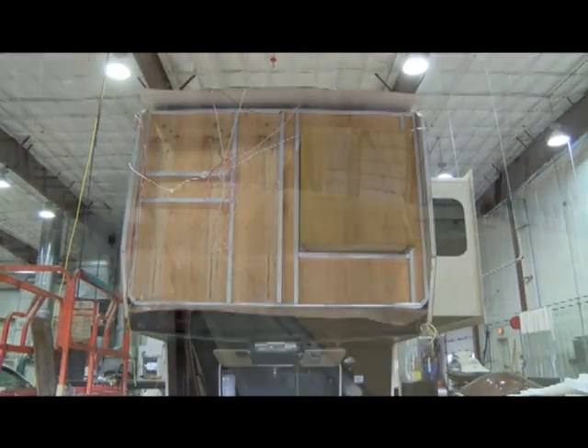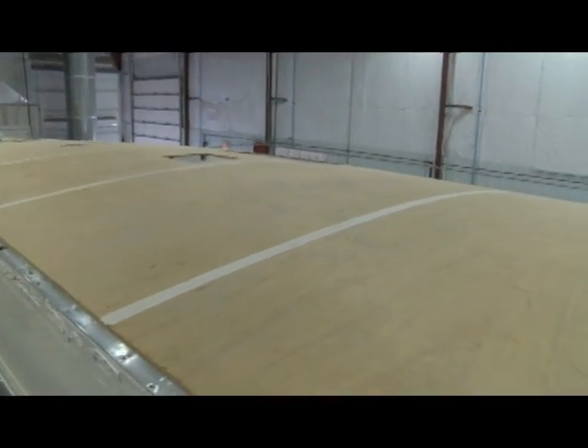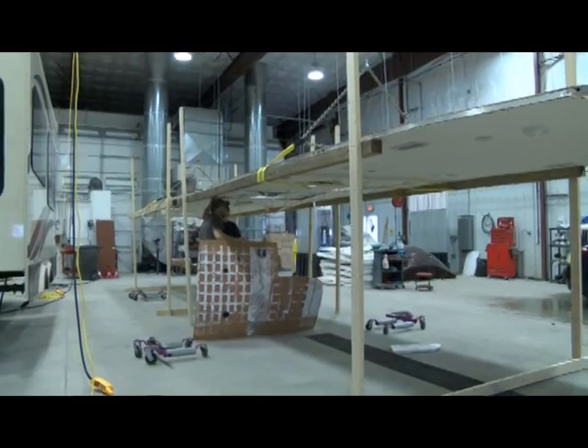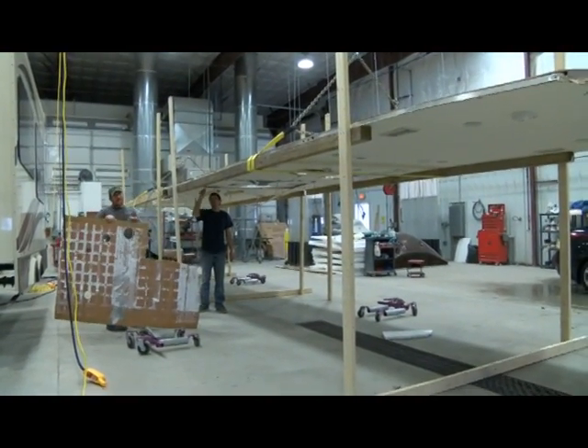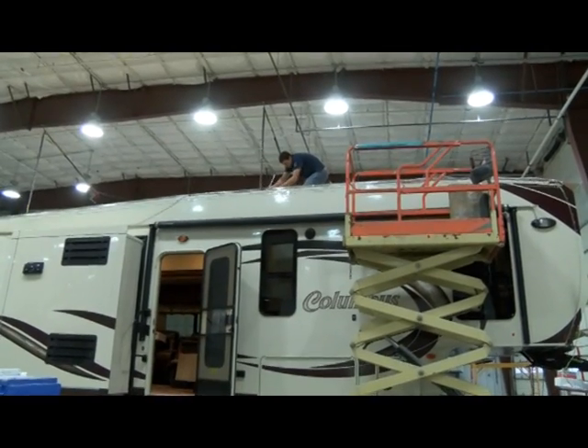Even the front — the insulation is out, the wiring's in. The new roof is on the camper body. The old roof is set up so we can see where the air conditioners, the skylights, the radio antenna, and all the wiring should go.